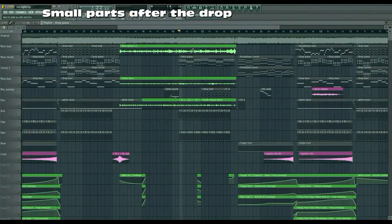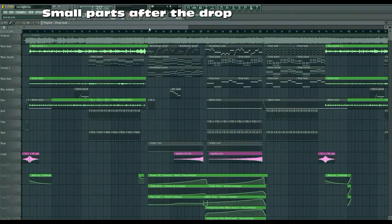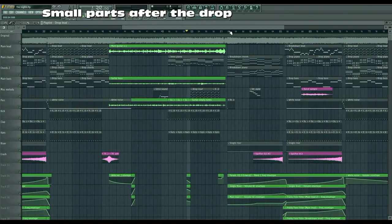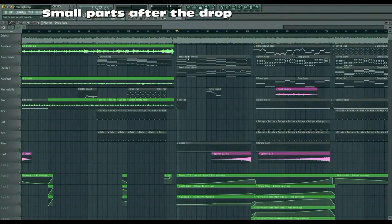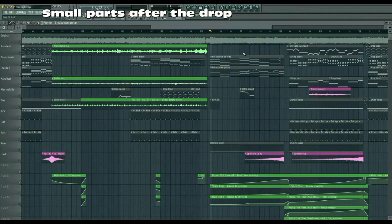Then we take a look at the second guitar part, which has the exact same guitars and white noise going into it. But then you see this part has the drop lead in it, which just adds a little melody to the guitar section so it isn't exactly the same as the first guitar part. I listened closely to the original track and heard that this guitar part is not in this section, so I left it out here as well.